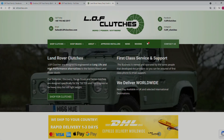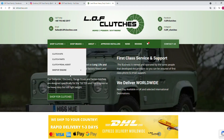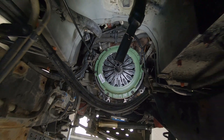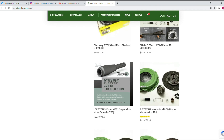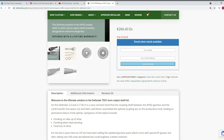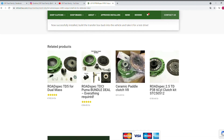This video is yet again sponsored by LOF Clutches, so thank you Luke. LOF Clutches is specialized in reinforced clutch kits for Land Rovers and also offers different parts such as this MT-82 output shaft kit. If you need further information on their products, do check out their website after watching this video — the link is in the description box below. Now that the install is done,